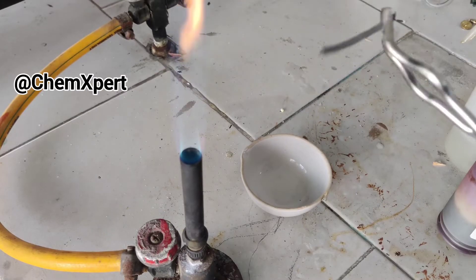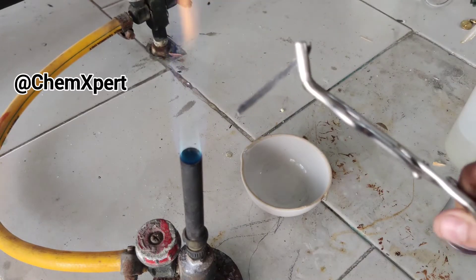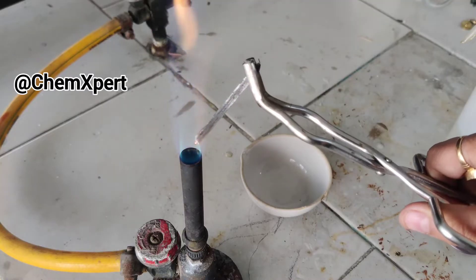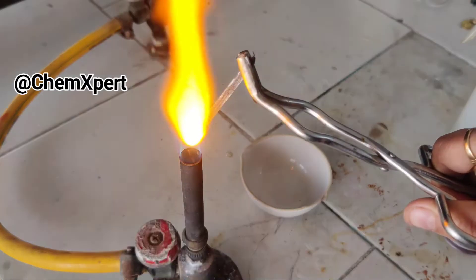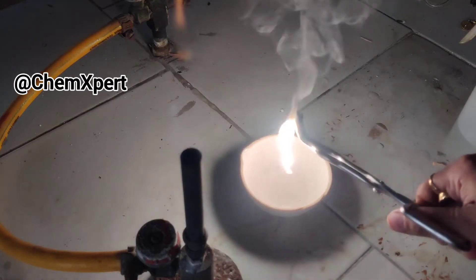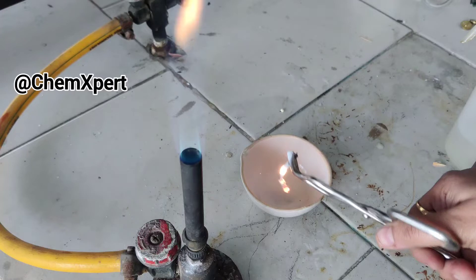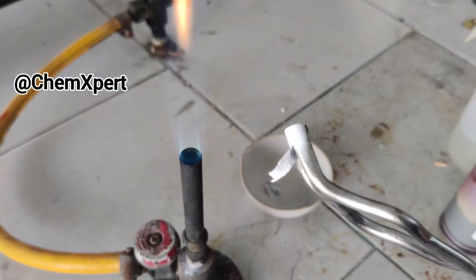In the first part of this activity, I have taken the magnesium ribbon and will heat it over the Bunsen flame to collect its ash. Magnesium reacts with oxygen and forms magnesium oxide. It produces a white dazzling flame, and you can observe a white color ash is formed.